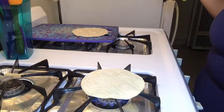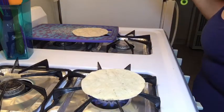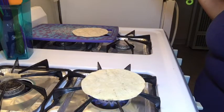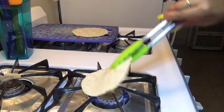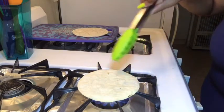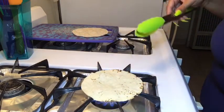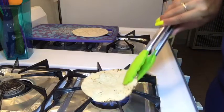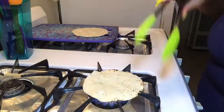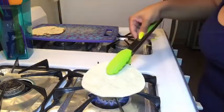You'll see how they start to turn — sometimes they stick a little bit but it's all right. You'll see the bubbles start to form a little bit and that's how you know you need to flip it. You can see I have that little char around the edge — that's what I'm looking for. Alright, that's the first one, now doing the second one.